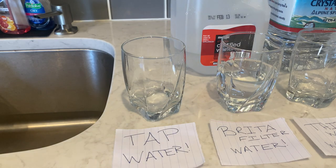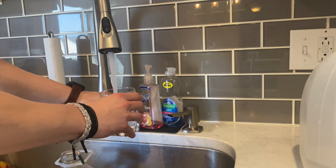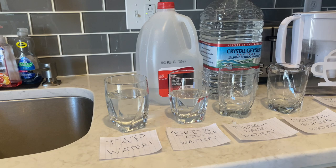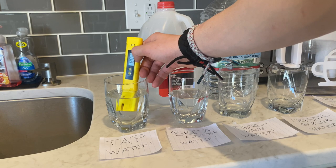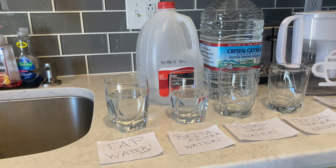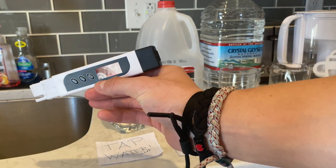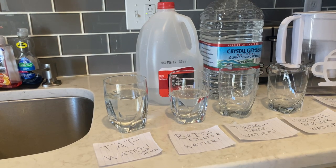First up we have tap water. We are going to look at the pH of tap water and that is going to read at 8.2. So we have a pH of 8.2, and now we are going to look at the TDS of tap water — that comes in at 197. So now that we've finished up our tap water, we are going to move right into Brita filter.